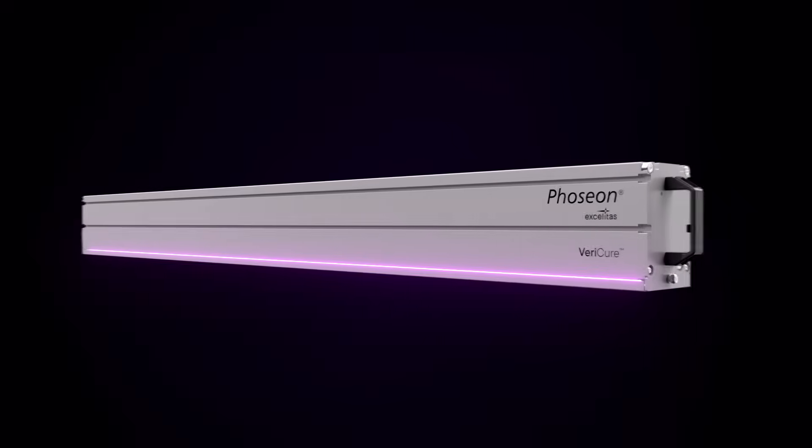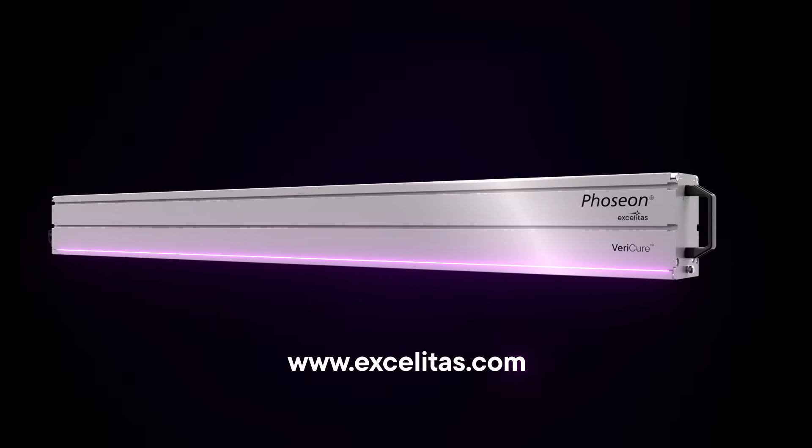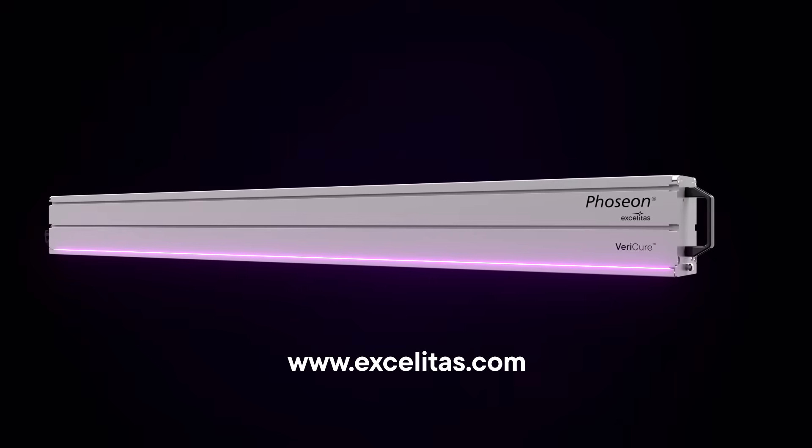For more information about the VeriCure UV LED Curing System, please visit the Axelitas.com website.